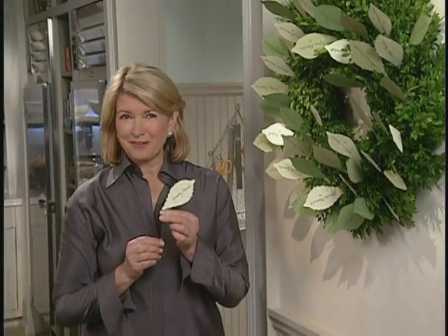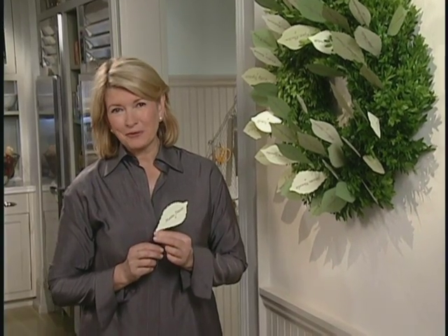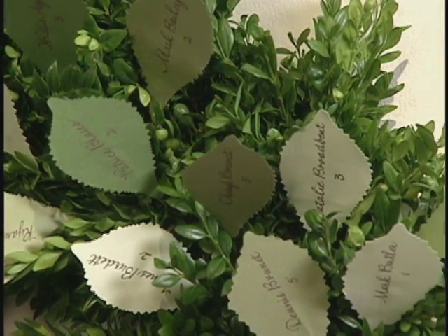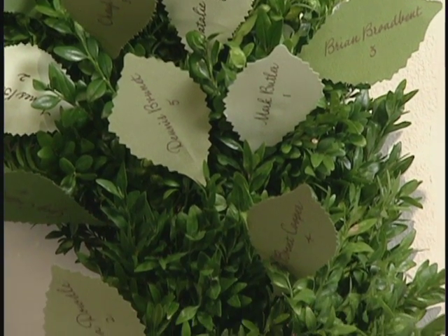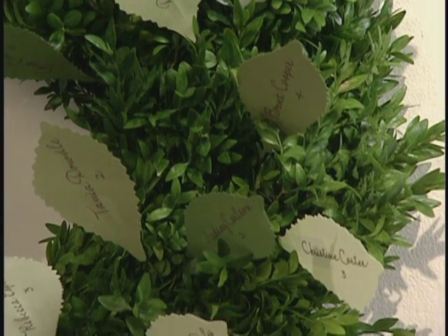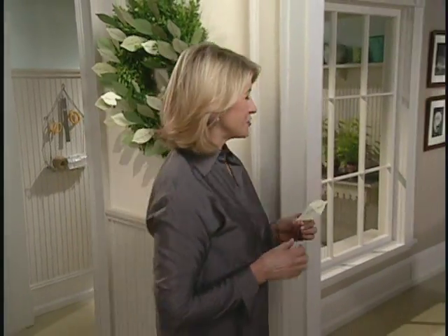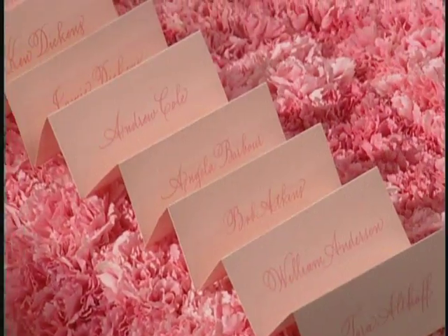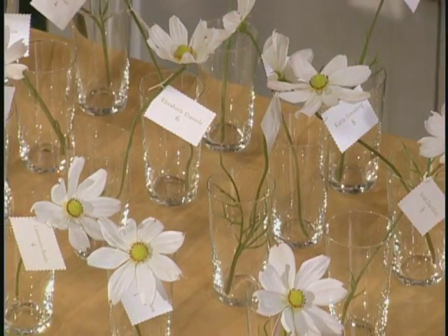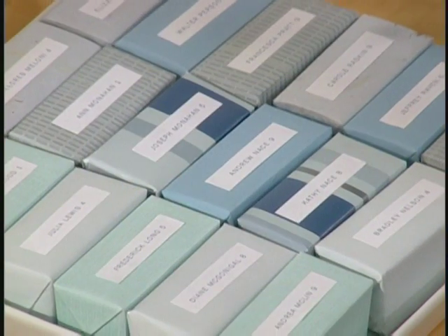Martha Stewart, Table 5. Wouldn't it be fun to arrive at a wedding reception and find a wreath like this? It's a very clever and interesting way to let your guests know where they're seated. Each leaf has a name printed on it along with a table number. It's simply a matter of picking the right leaf. And I have some other really great ideas to show you today for informing your guests about where they're going to sit. And these are some of the nicest that I've ever seen.